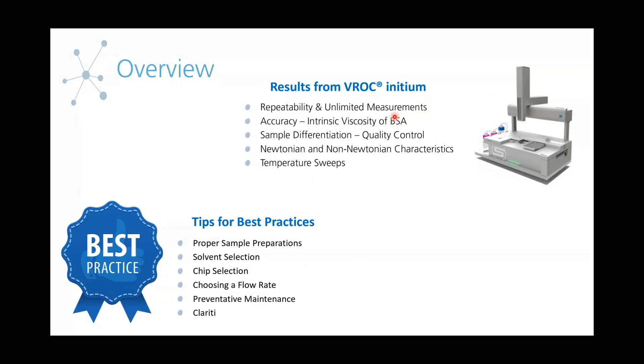That's a basic overview of the VROC Initium. Now we're going to get into the meat of the presentation. The first half is going to focus on the high-quality results you can get with the Initium. This is going to include a repeatability study, an intrinsic viscosity study to accentuate the accuracy of the unit, how you can use it for sample differentiation and quality control, Newtonian and non-Newtonian characteristics, and a temperature sweep. After that, we'll go over best practices, including proper sample preparation, proper solvent selection, chip selection, choosing a flow rate, preventative maintenance, and our Clarity software.